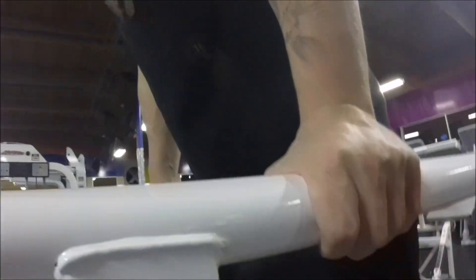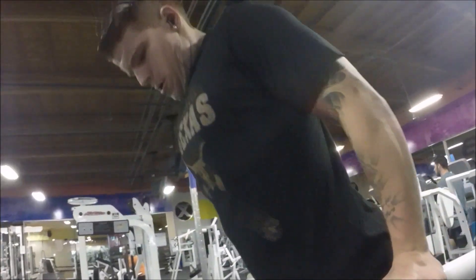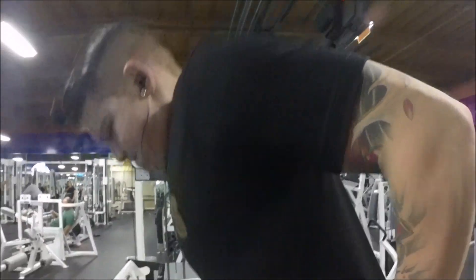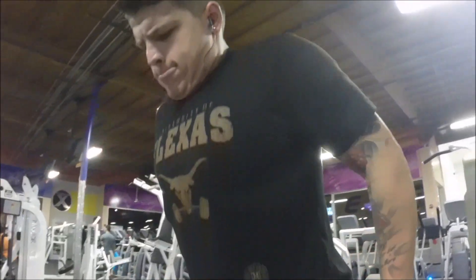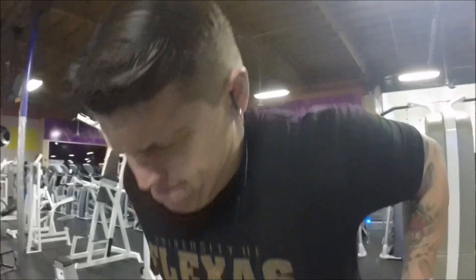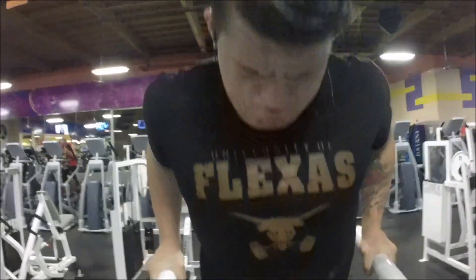After that I moved on to doing some dips. I like to do these after my main movements because it's really good for burning out, and I like to see how many I can do. Usually after my main moves, it's about 8 to 10 reps.